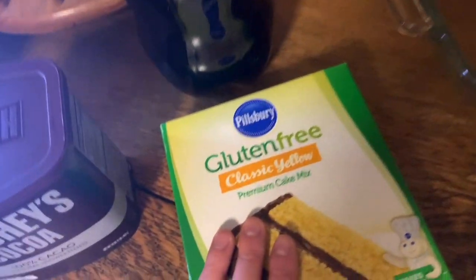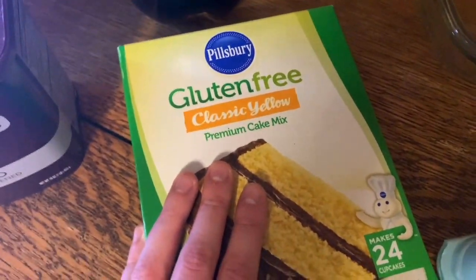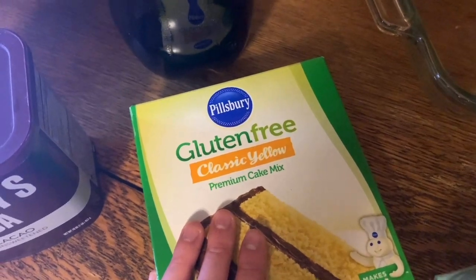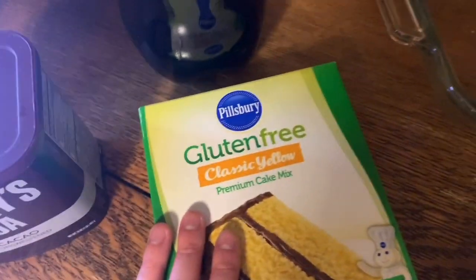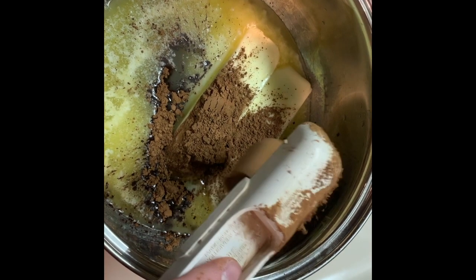If you guys would prefer to make it from scratch or without the cake mix, I will include the original recipe at the end of this video. It's just really difficult to make gluten-free stuff from scratch, so I'm opting to use the mix. To start off, you're going to add two sticks of butter and three tablespoons of unsweetened cocoa to a pan and bring it to a boil.